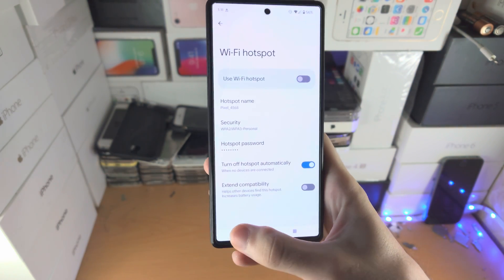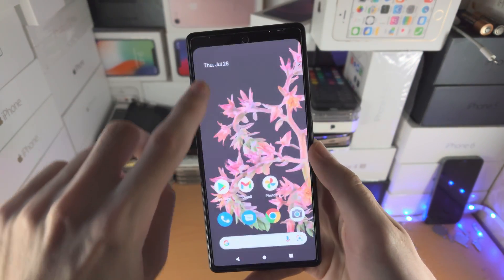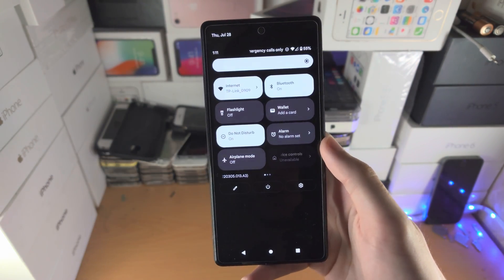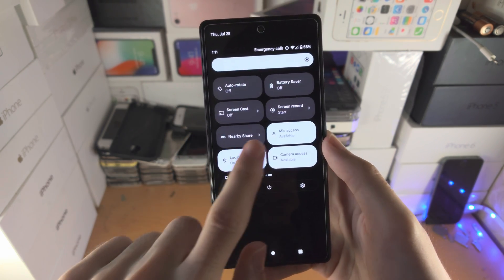The thing is, navigating through Settings is long — you don't want to do that every time. So the second way is: slide down once, slide down one more time, then slide from right to left and check if you have a hotspot toggle.